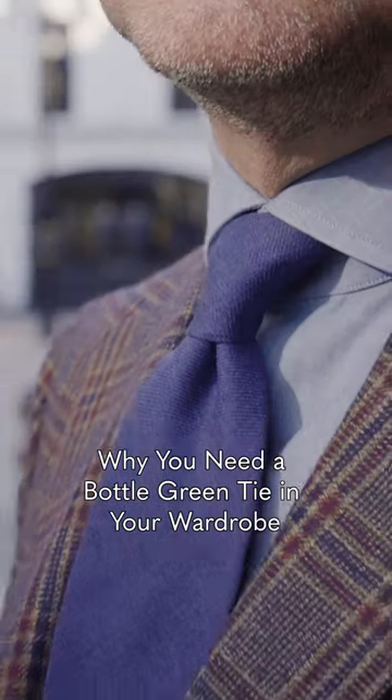Plain-coloured ties are an essential part of the classic wardrobe. The most popular colours you see are navy, black, and red, but there are other colours you should consider.